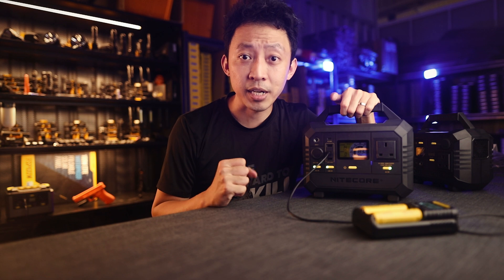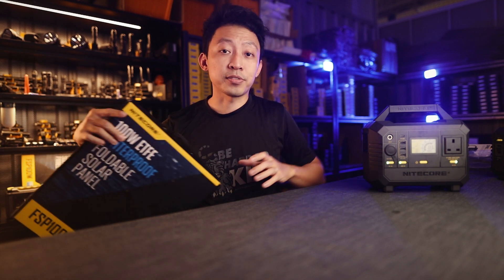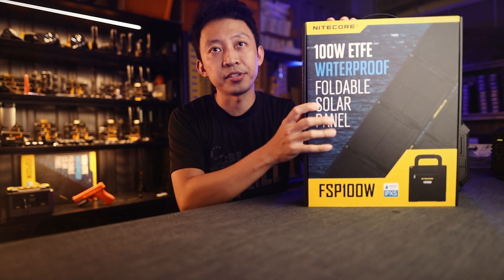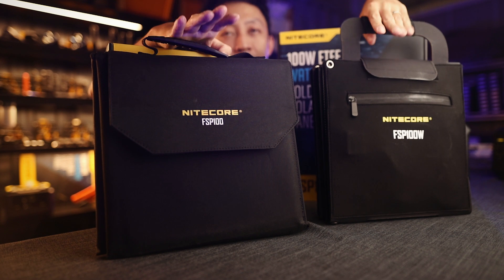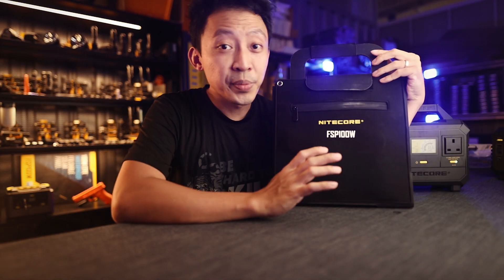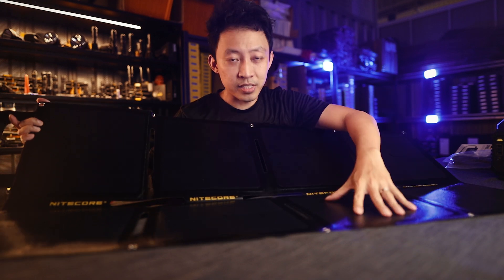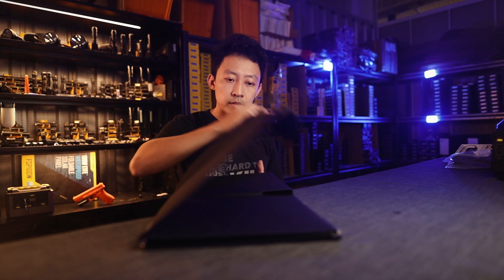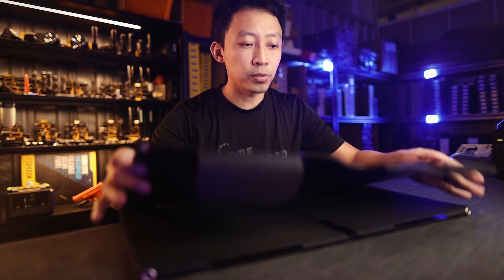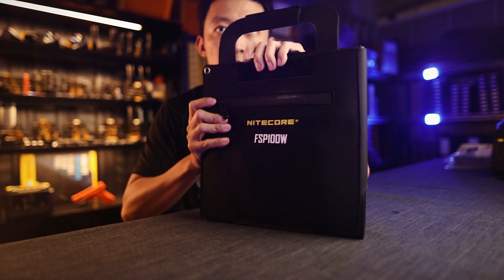How do you extend runtime outdoors with solar panels? Solar panels have come a long way in the past 10 years — far more efficient and portable than before. Nitecore has two models: the FSP100W and the FSP100. The W version is waterproof, with a glossy surface so water rolls right off, and the solar controller is hidden in a waterproof sealed zipper in the back. The only thing coming out is the input plug that goes to your power station.